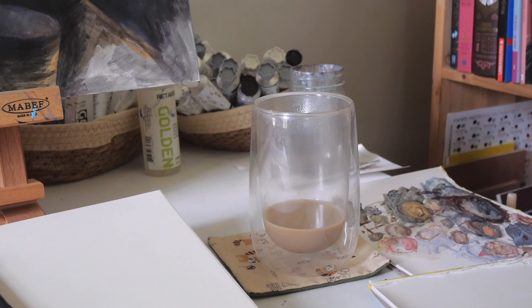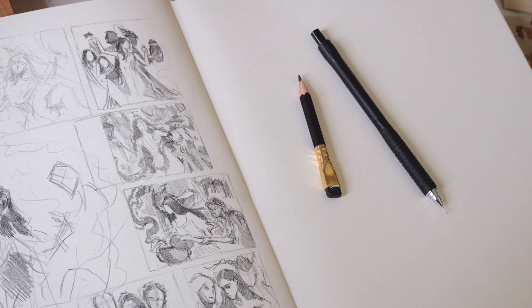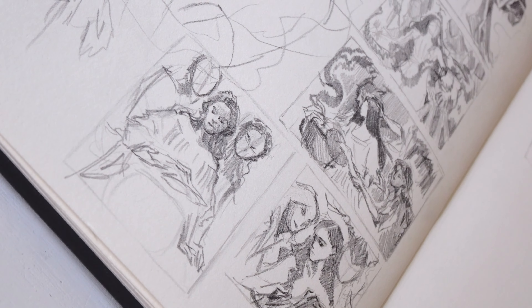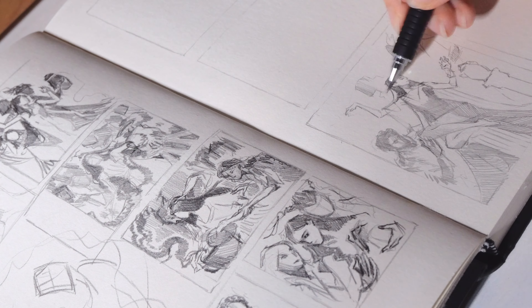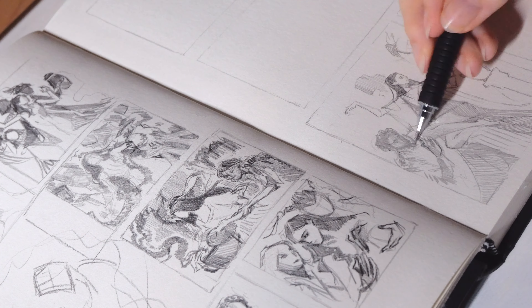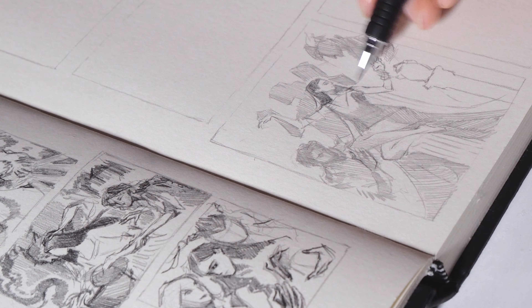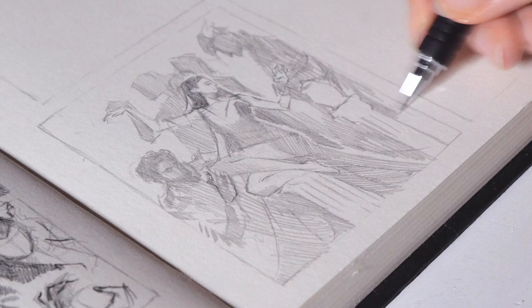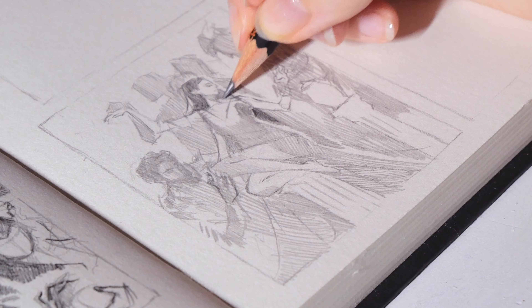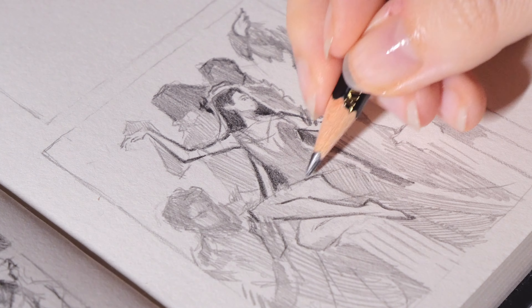I'm painting on hot pressed watercolor paper by Fabriano, which is perfect for scanning and digital editing later as it barely has any visible texture. Not all hot pressed paper is created equally — I hate some with a passion while others have more texture, which can mess with your scanning. I recommend looking at your options in an art store or buying small postcard-sized sample packs to try out before committing. Strangely, I like the Fabriano paper more than the Arches hot pressed, which feels less absorbent, but I like the cold pressed paper by Arches more than the Fabriano versions. So it's not just one brand I'd always recommend for everyone.